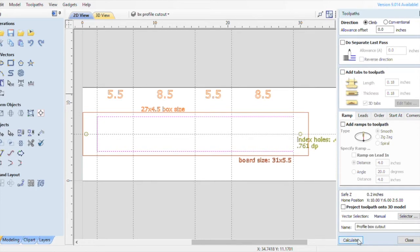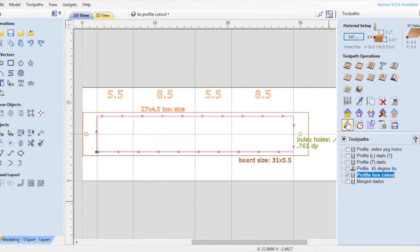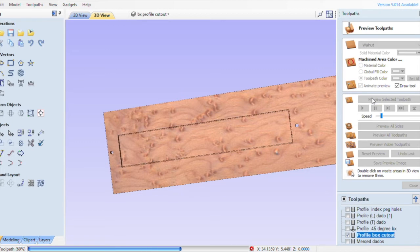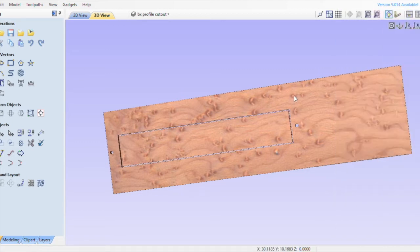We're going to select calculate, say okay, close it, and preview that. Remember I told you I want to show you how it looked without the scrap material around it — if I had tabs I wouldn't be able to double click on the scrap and have it disappear.